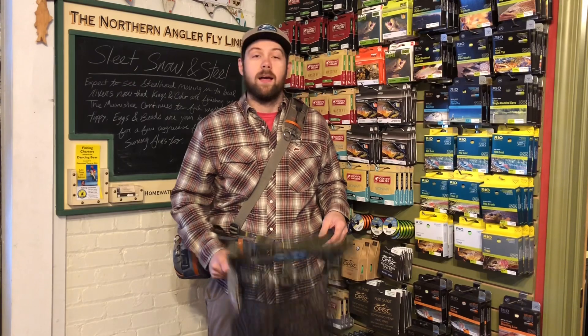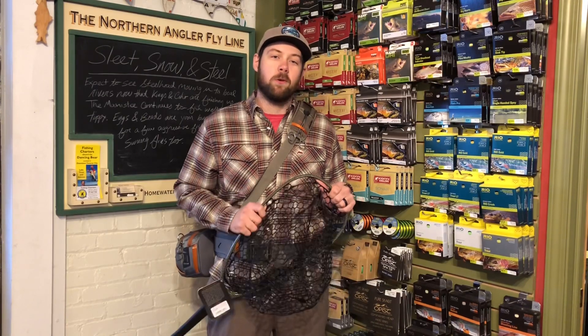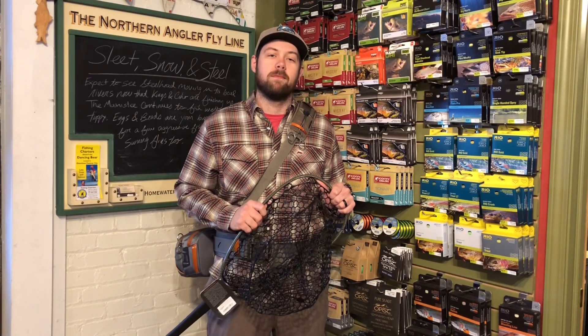Even better — there's a sheath for your big net in the back, so you can catch that monster and keep on fishing. Again, this is the Switchback Belt System from Fishpond, new for 2018. Come check it out at the Northern Angler. We hope to see you on the water. Thanks.